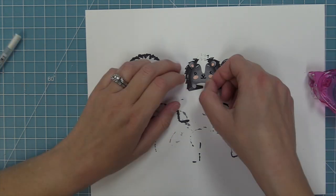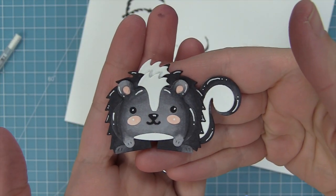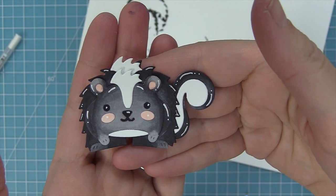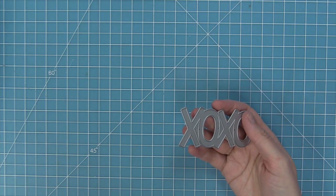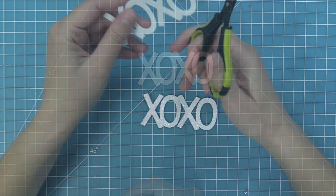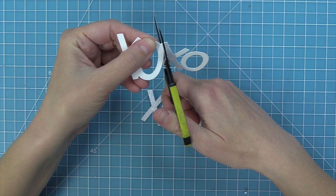The last step for the skunk is to add that cute little white belly at the bottom, and now this little skunk is done! I love how he turned out — I cannot wait to make all of the critters using Copic markers because he just has so much fun dimension. Now we're going to start creating our card. Here is the giant XOXO die — I've die cut that out of white cardstock and out of some Pixie Dust sparkle cardstock, and what we're going to do is cut this die apart where they connect at the O and the X.